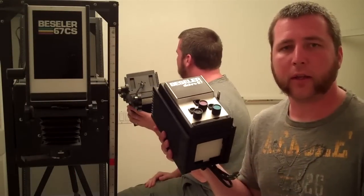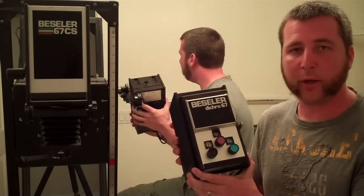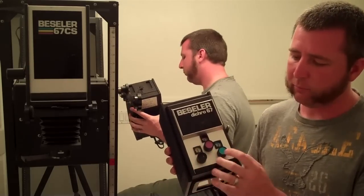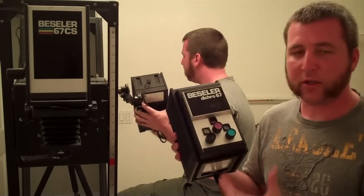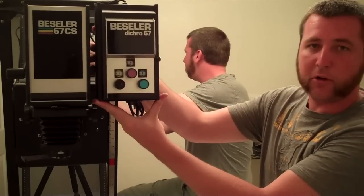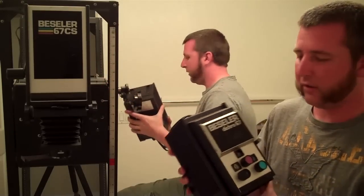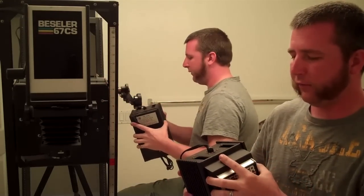A diffuser head, on the other hand, has a few different parts. What I've got here is a dichro head, which is for printing in color. It's got blue, red, and yellow color adjustments to change the temperature of the light so that you can get the color right. It mounts up to the same enlarger — in fact, the outer shell appears to be the same part, but the insides are very different.